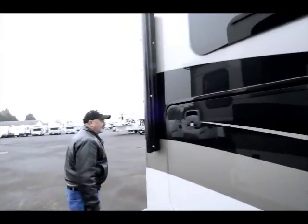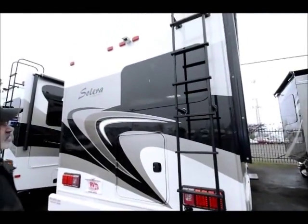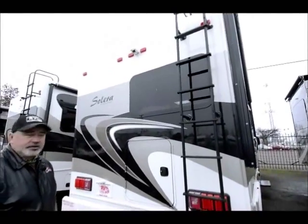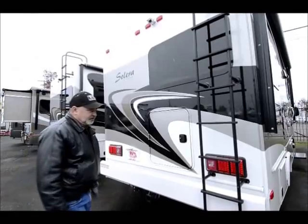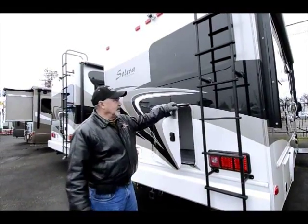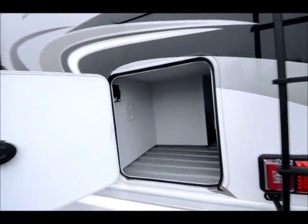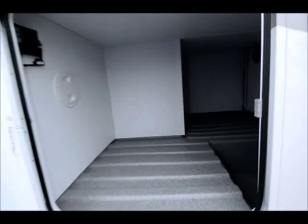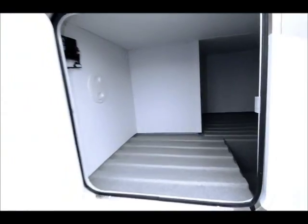If we come around the outside, you can see in the back it does have a ladder to access the roof. This has a one-piece fiberglass roof on there, as opposed to some manufacturers who will just use a rubber roof. This is a lot better roof — it's going to hold up a lot better over time and is less likely to be damaged. It takes quite a bit to poke a hole in a fiberglass roof.